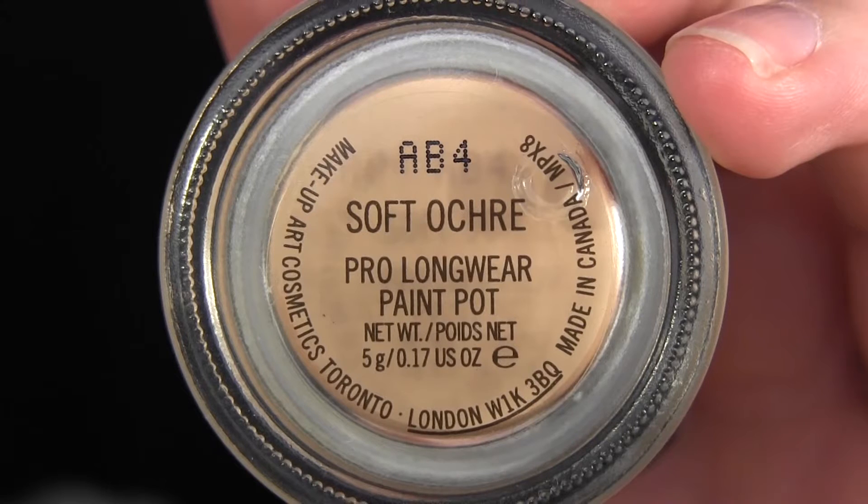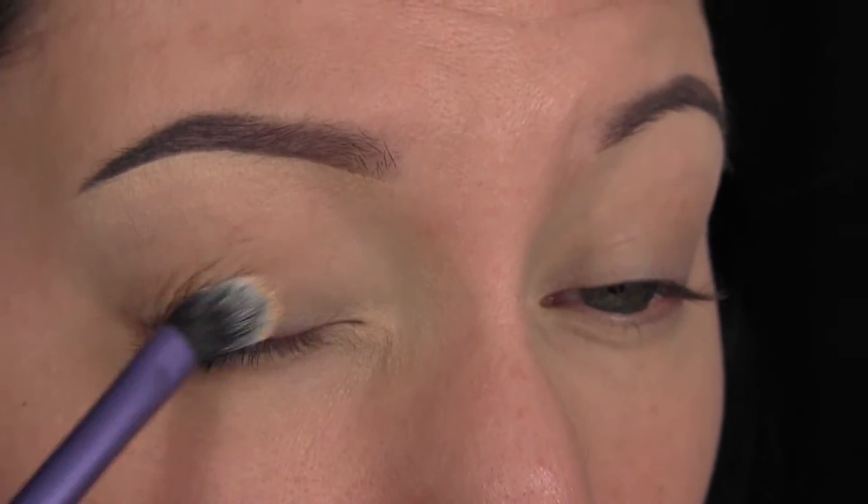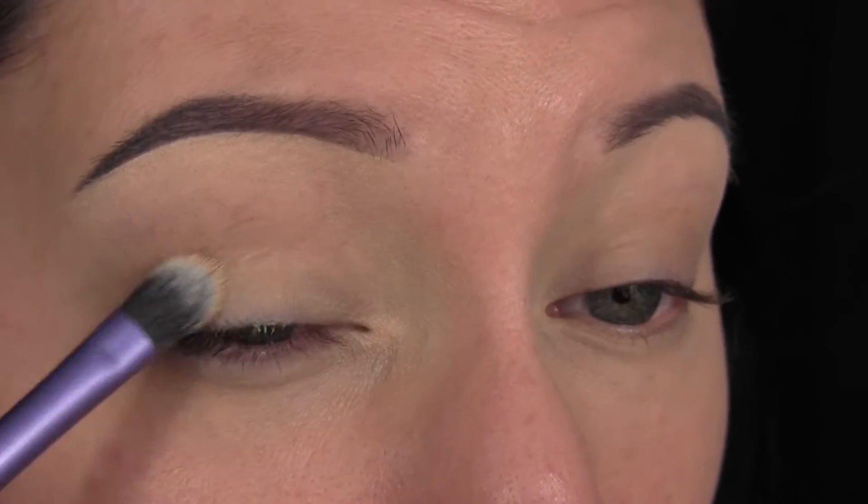The first thing I'm going to do is apply my MAC Soft Ochre Paint Pot. I'm going to apply that all over my lid, up to my brow, and on my lower lash line as well.